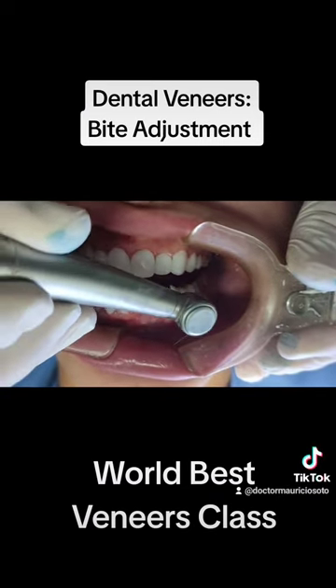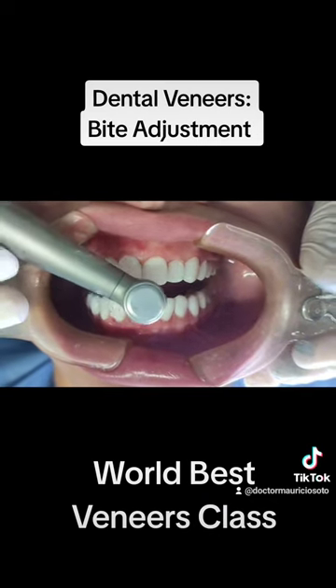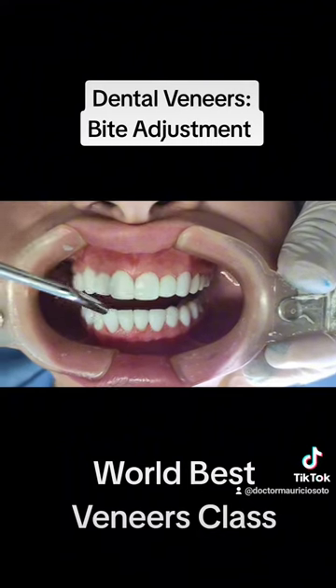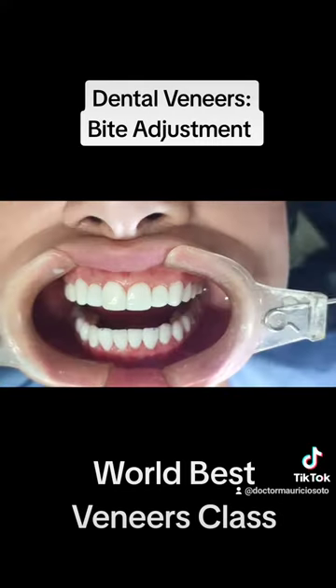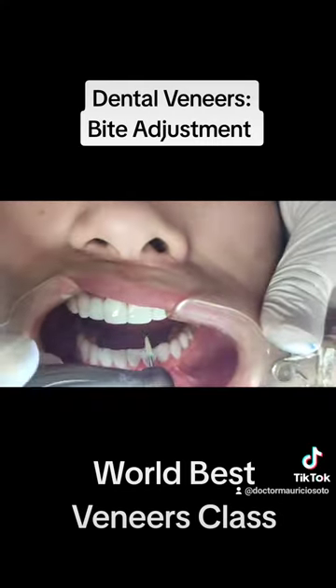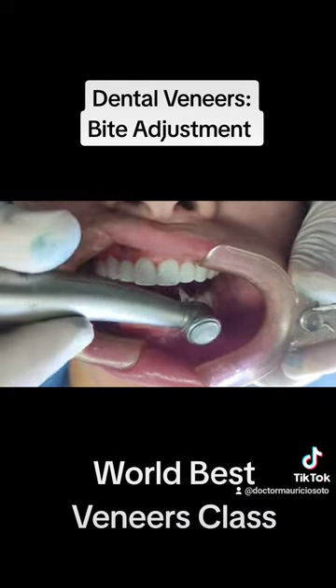Just gently remove the landmarks with a high-speed bore. I like to use an Arkansas stone, which is a white bore with aluminum oxide on the surface. Repeat the procedure several times until you have no more height points.